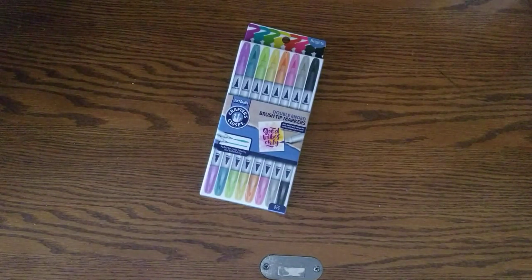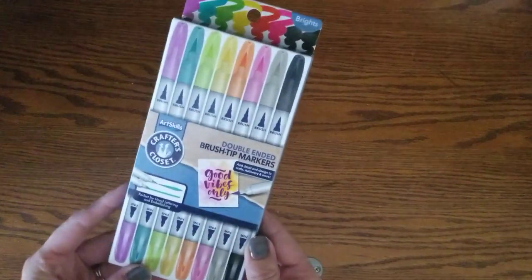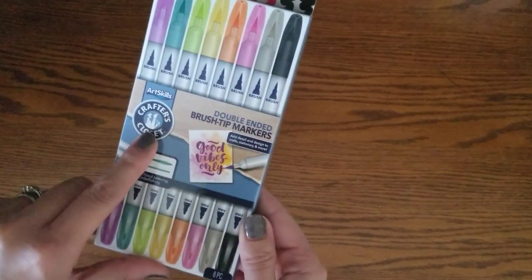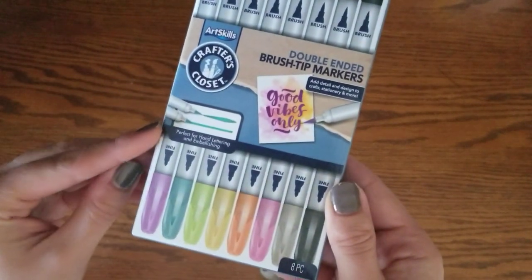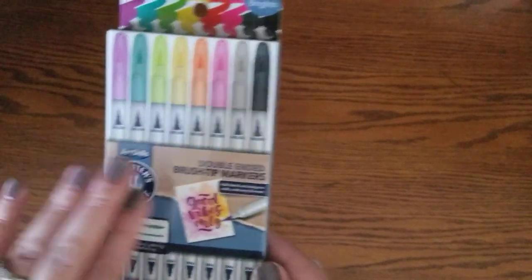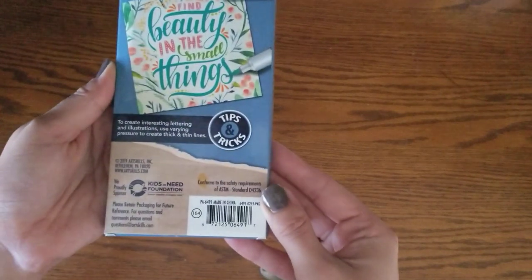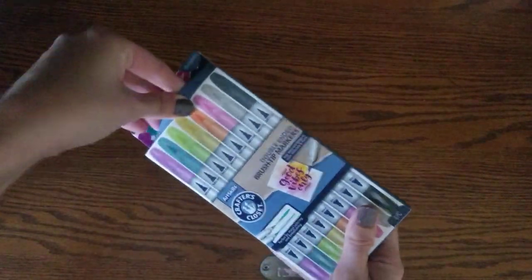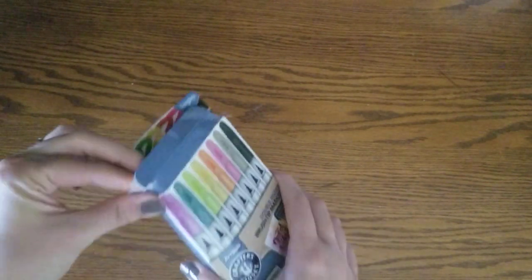Hello everyone and welcome back to Mom Life on the Daily. I was at Dollar General and I found these Art Skills Crafter's Closet double-ended brush tip markers. You can see the brush tip and the more fine line on the other side. This is the brights pack — they only had this pack, no others to choose from. I wanted to try them out for you guys; they were four dollars, which I thought was a great deal if they're any good. I love pens so I'll try them regardless.